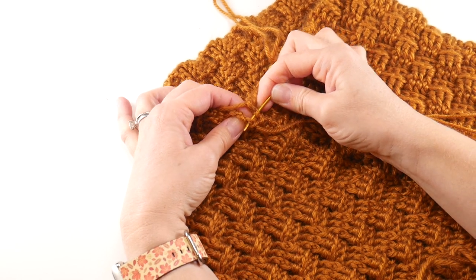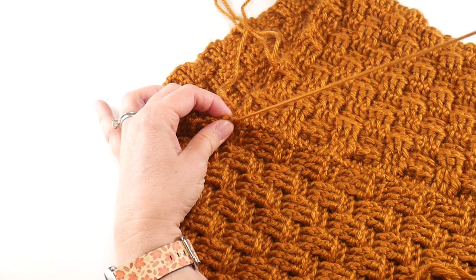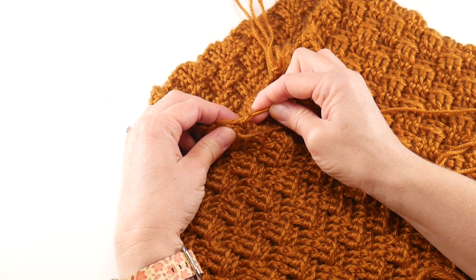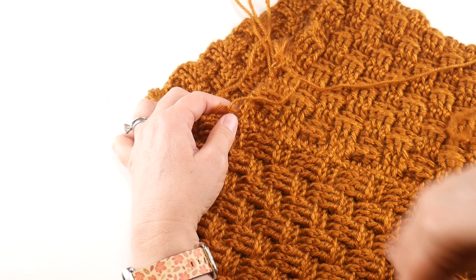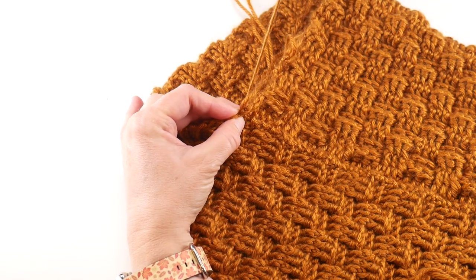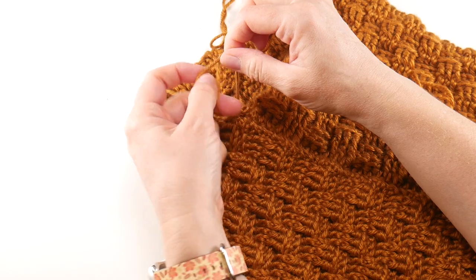We've brought our seam all the way up and now we're at the very top. Just make sure when you're ending that everything's nice and neat, because this will be an area where your neck will be and you'll be folding it down — it's sort of a focal point, but you also want it to be strong so it can hold. Get that last stitch, then do a couple more just to make sure it's nice and strong. If you have a tail up here, you can simply tie them together, or create a strong knot.